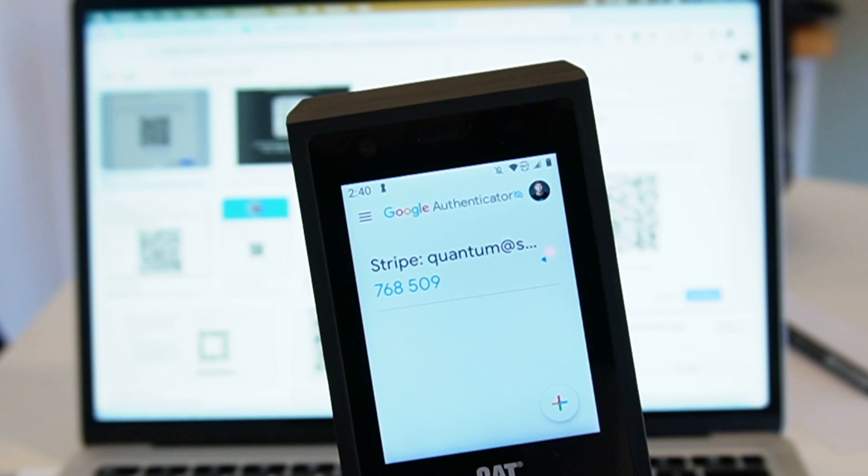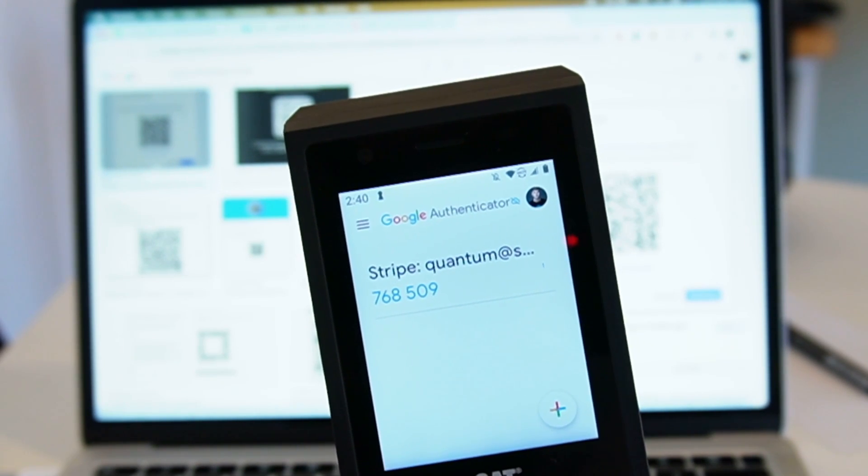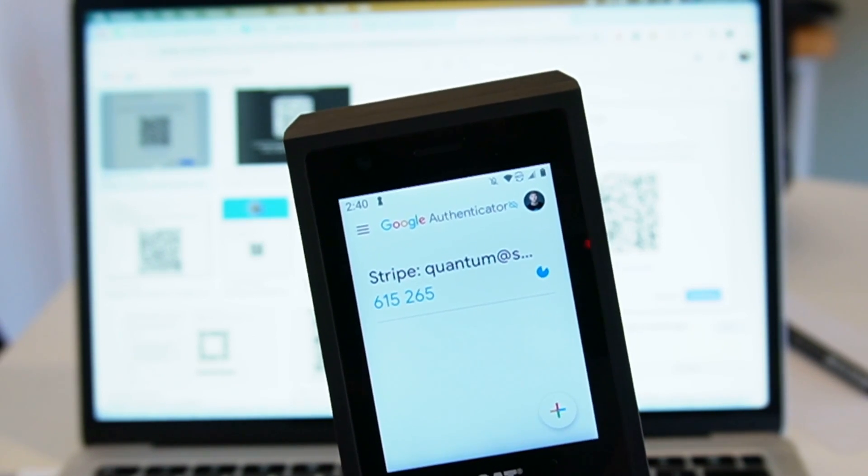And as you can see, it will run out in one second when it goes red and it would generate a new code. So that's working as expected.